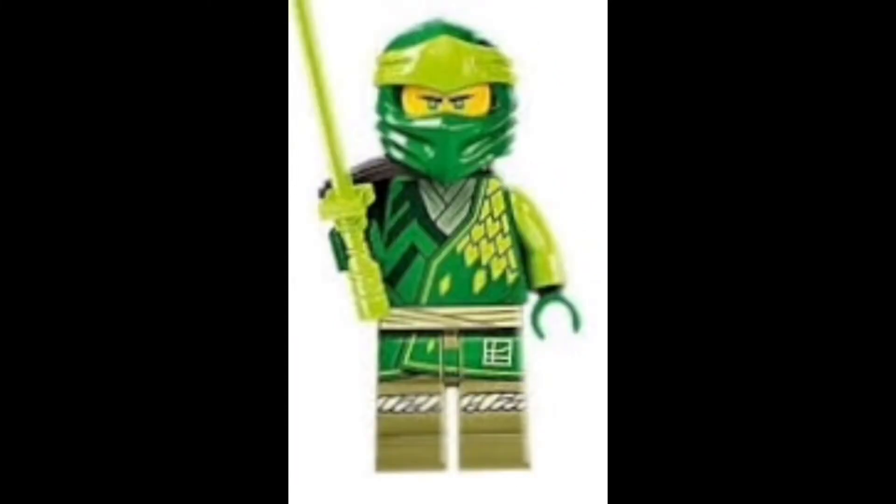Then at number five is Lloyd, and very similar to Nia, I just think compared to the rest of the ninja his torso printing is quite plain and simple. But I think his is a little better than Nia's because I really like the lime green coloring — he has those sort of triangles which stand out just a little more compared to the swirl design on Nia. I also think Lloyd's leg printing is a little better; I really like the detailing on it.